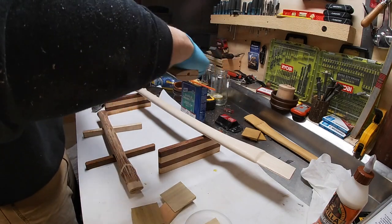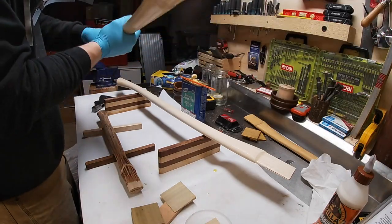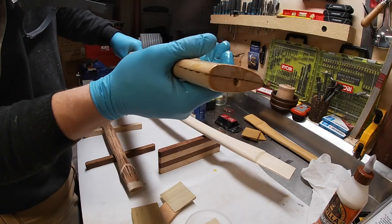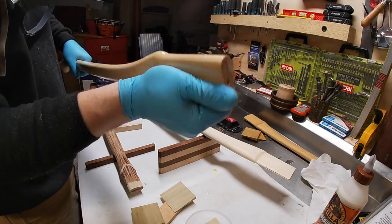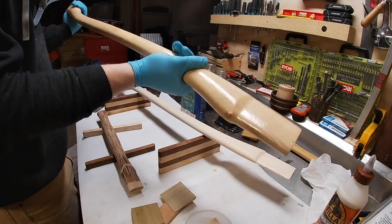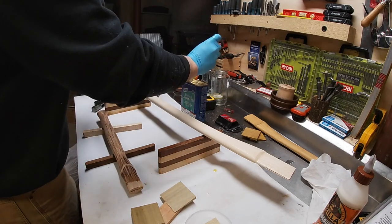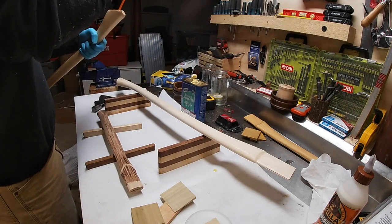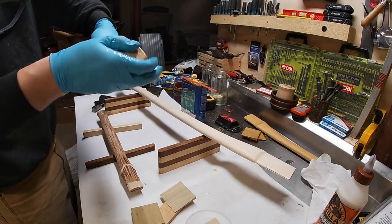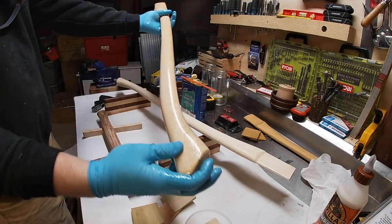Once you get enough on your gloves, you don't have to continuously reapply — we're doing multiple coats anyway. Get the handle part well covered, and pay close attention to the curve cut: get in there real good, because once you put the axe head on and pound the wedge in, you won't be able to reach that wood again. Also be very liberal with the heel — that's end grain, and end grain really drinks up the oil. Be very generous there.